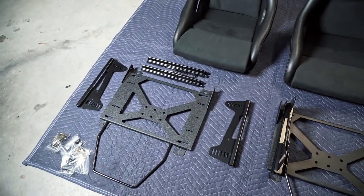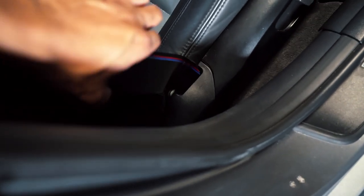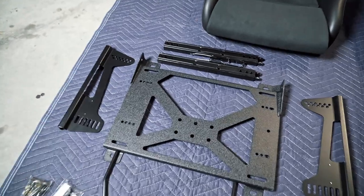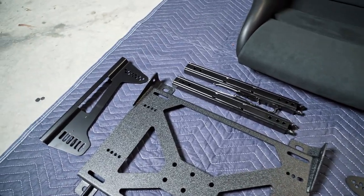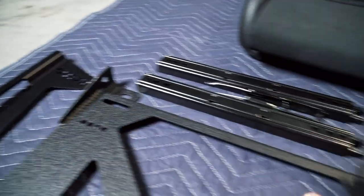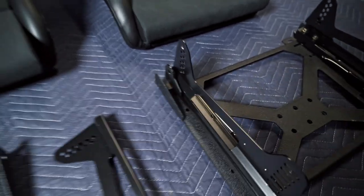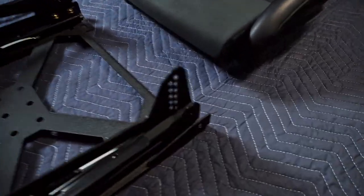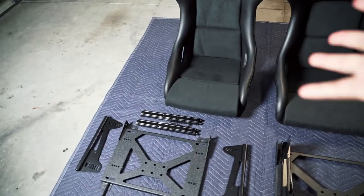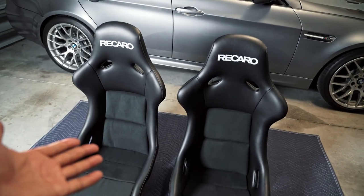A small issue some people run into when mounting aftermarket seats in the E90 is where to mount the OEM seatbelts. One thing I appreciate about the Max Chanel system is that it does have options to remount the OEM seatbelt and seatbelt receptacle. As you can see, there are two holes on the base plate as well as two additional brackets that mount on the side — this is for both sides of the mount — so you'll have a good location to remount your seatbelts so everything is nice, safe, and secure. So enough talking, let's go ahead and remove the OEM seat and get these installed.